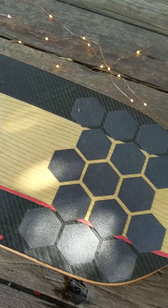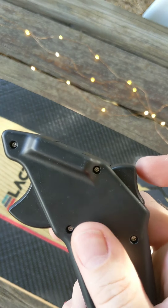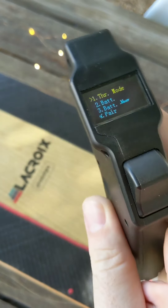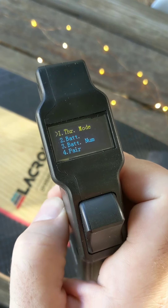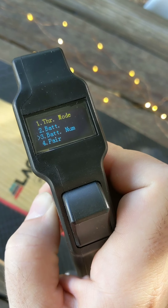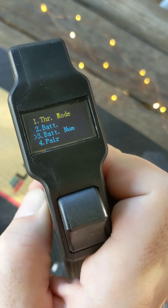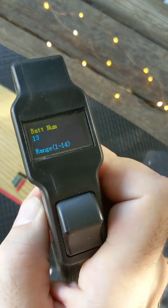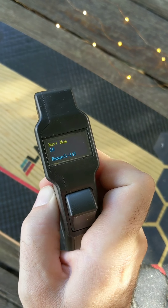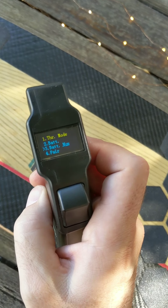To access the menus, hold the trigger down and then press the button to bring up the menu screen. Press the button again to toggle through the menus. To select something, hold down the button — for instance, to change the number of cells, hold the button and toggle through the values by clicking. This is an 11S board so I'll switch back to 11, and to accept that you press the brake.